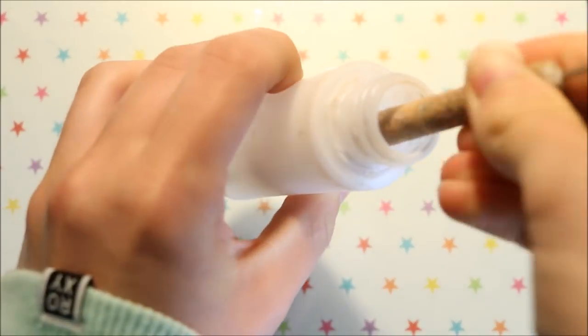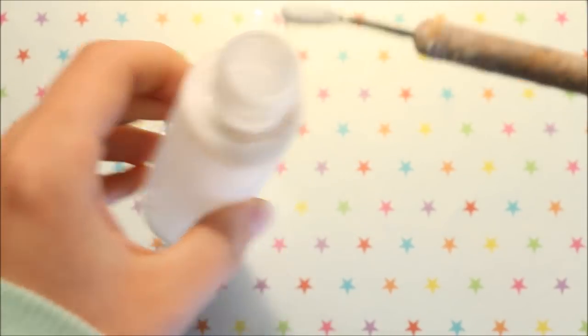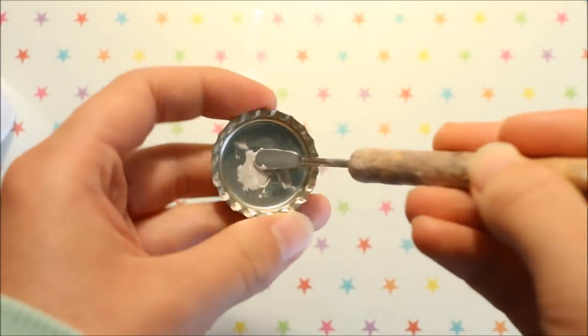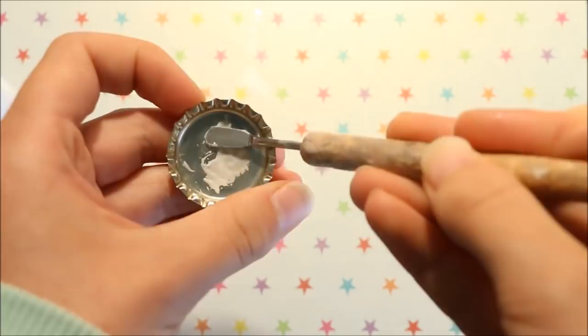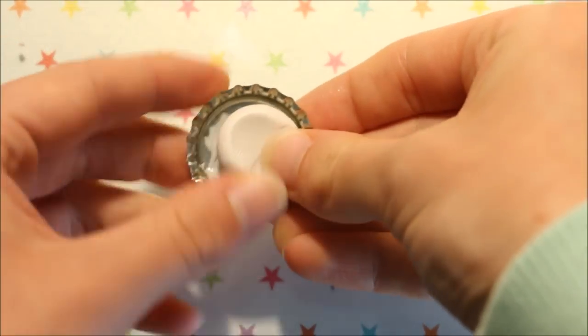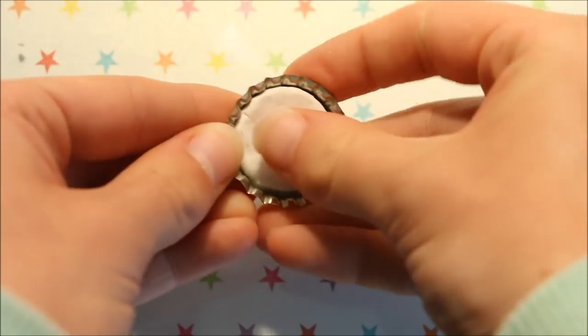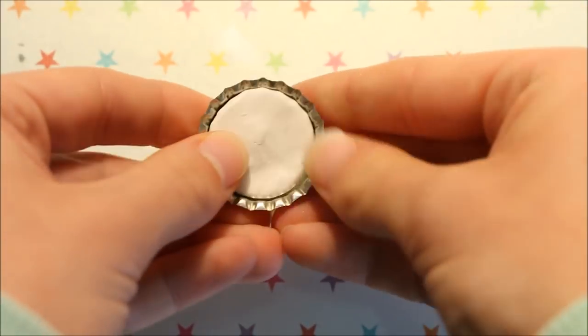I'm taking some of my liquid clay and scraping a small amount into the bottom of my bottle cap, and this will act as a glue to help secure the clay to the metal. I'm then just pushing the clay into the bottle cap and making one side slightly higher than the other so that I can add the little frozen lake in there later on.